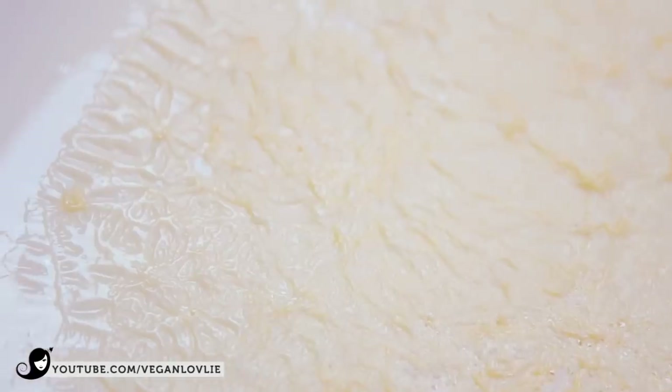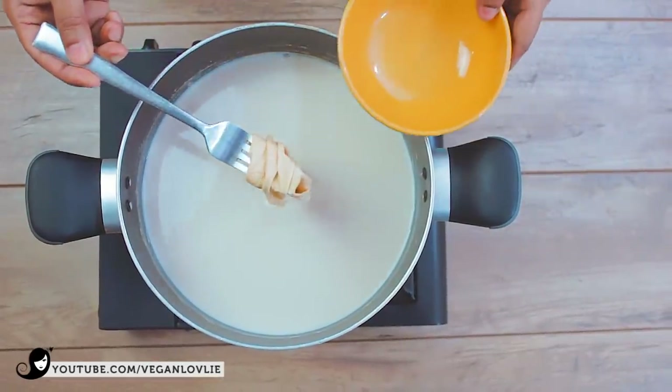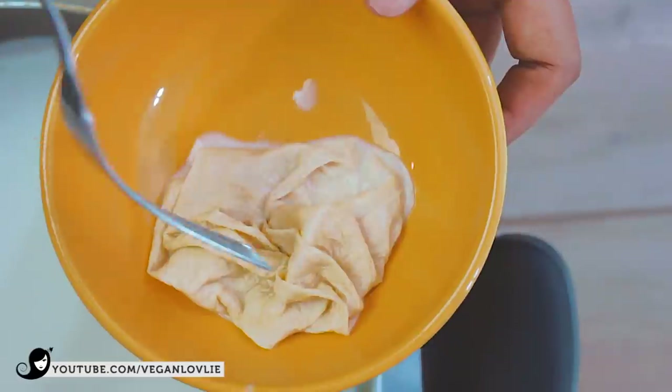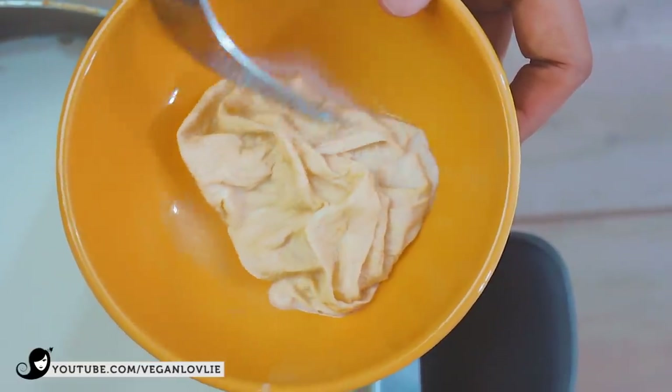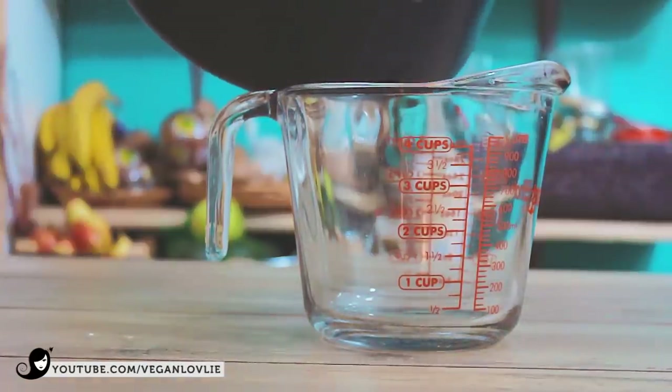After about 15 minutes, turn off the heat and remove the bean curd skin. Save it for other recipes — you can just add it to tofu scrambles, or we also have a couple of recipes on the channel. Check the description for the links. Now the milk is ready and we can make yogurt.